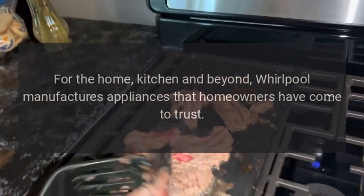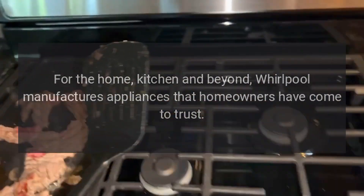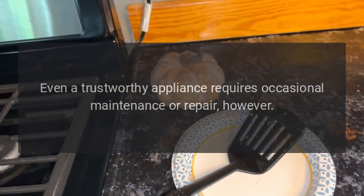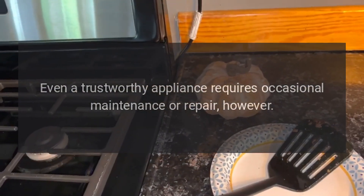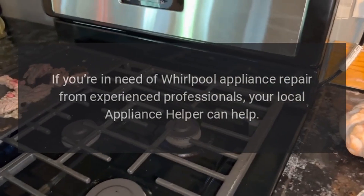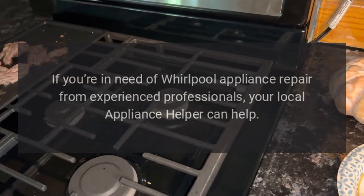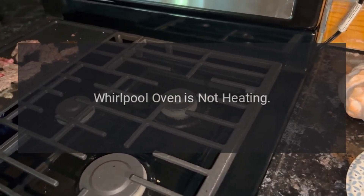Whirlpool manufactures appliances that homeowners have come to trust, but even a trustworthy appliance requires occasional maintenance or repair. If you're in need of Whirlpool appliance repair from experienced professionals, your local Appliance Helper can help. Whirlpool oven is not heating.